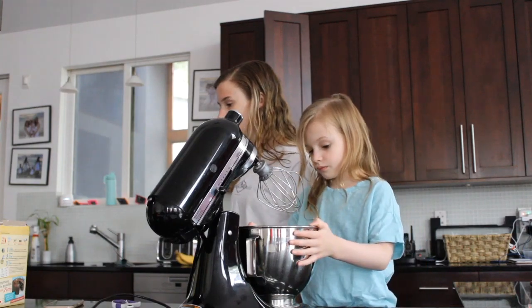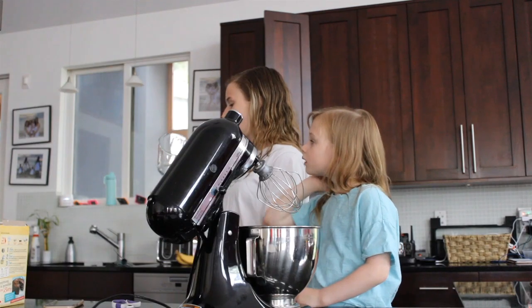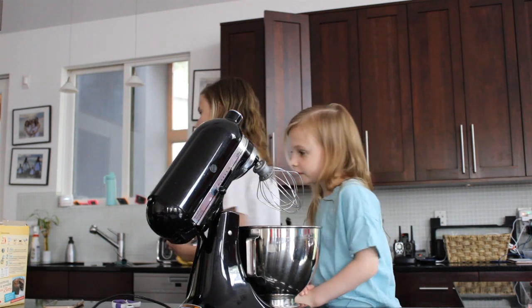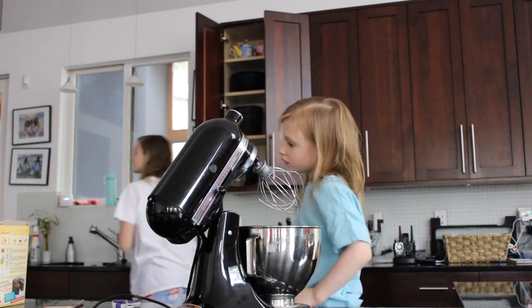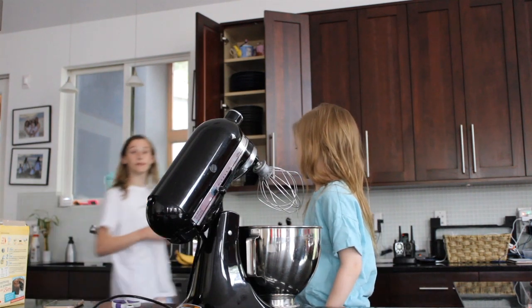Mom! Can I melt butter in the... plastic? Nevermind. Not in a metal thing. No, not metal — glass. Glass? Yeah. Oh okay, I won't eat the bowl then.